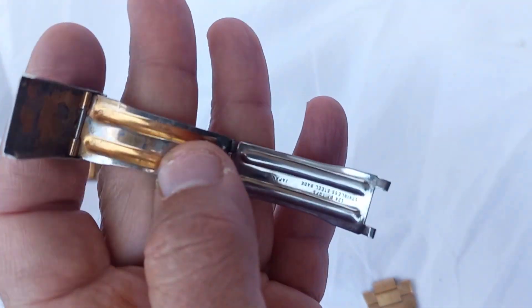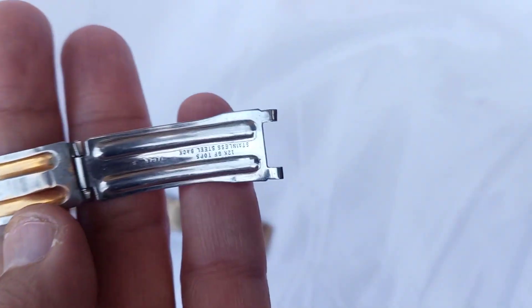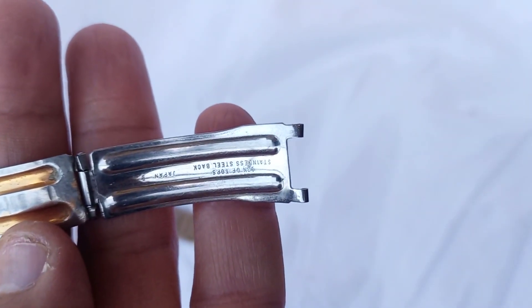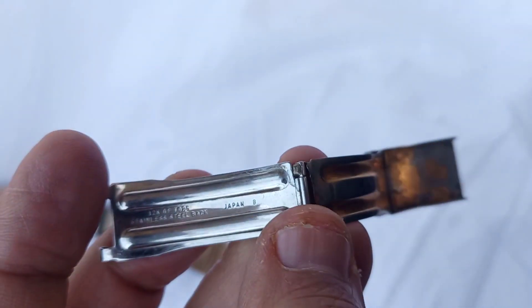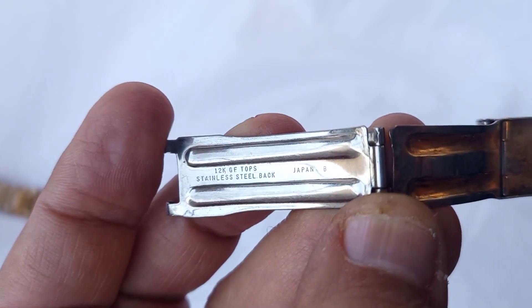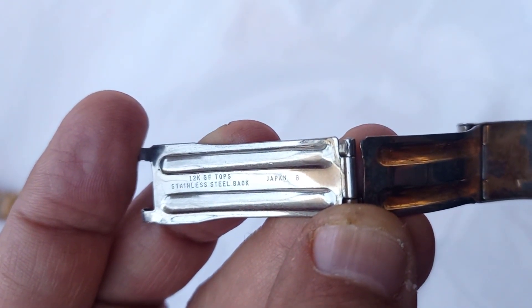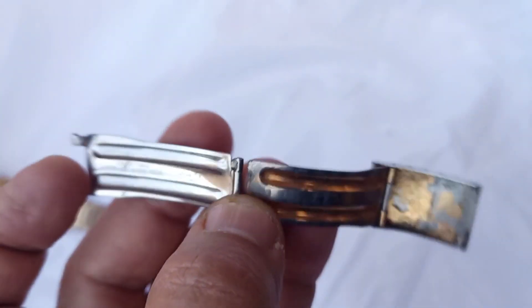This is another one which I give as a gift to the buyer. Can you see it says Japan B — the bracelet is Seiko 12K GF gold filled tops, stainless steel, Japan B, Seiko.